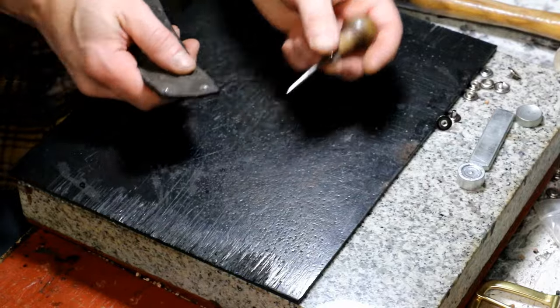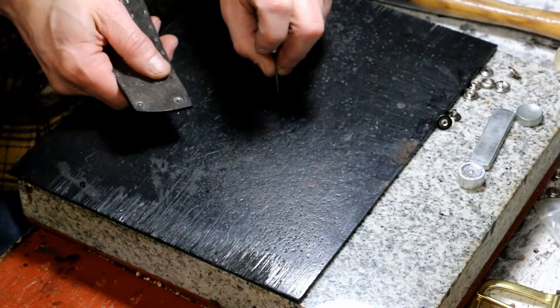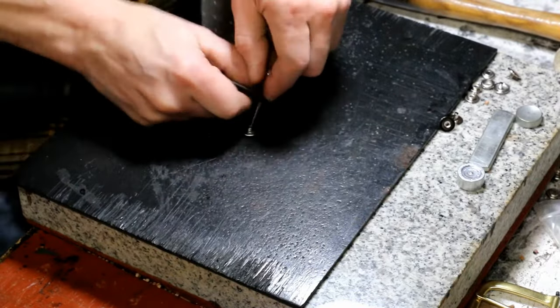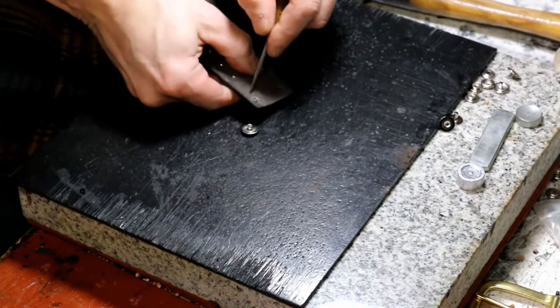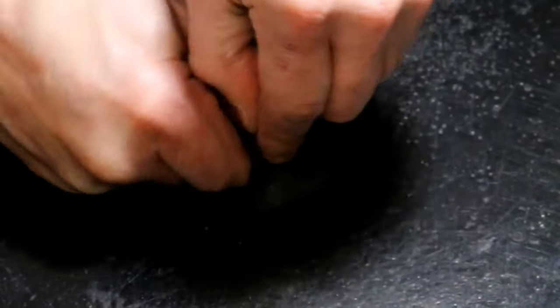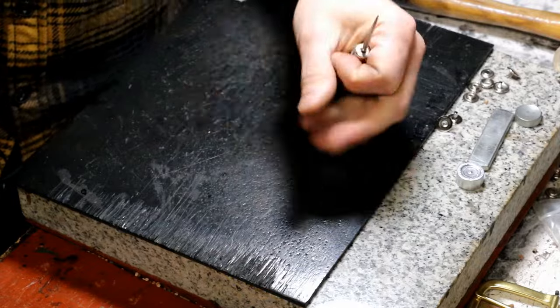No problem. You get your awl, and we have a little rubber pad here — we don't want to damage your tool. You just drive that through and out it comes. Same thing here — there you go.